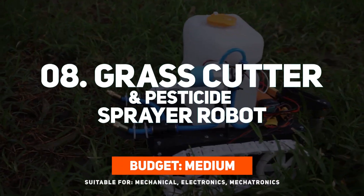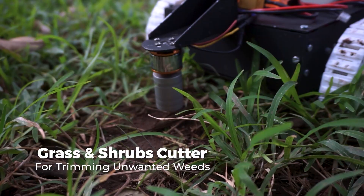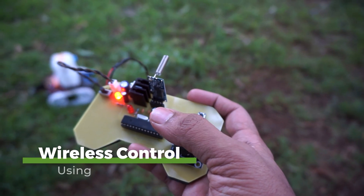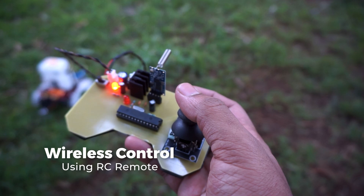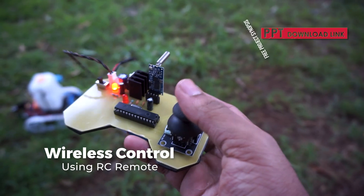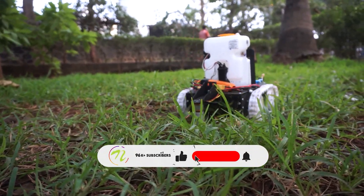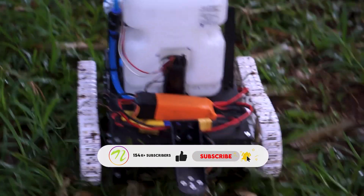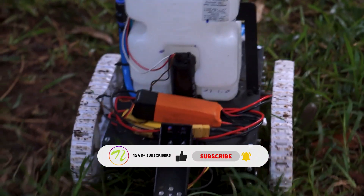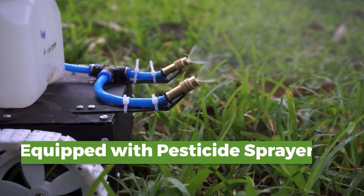Number 8 is the Grass Cutter and Pesticide Sprayer Robot. This dual-function machine can cut grass and spray pesticides precisely where needed. Controlled remotely within 5 meters, it helps farmers save time, reduce chemical waste, and protect crops efficiently. It has a sprayer nozzle system, blades powered by a DC motor, and a tiny liquid tank. The robot can be customized to detect obstacles or even automate path movement, making it a stepping stone to smart agricultural robots.